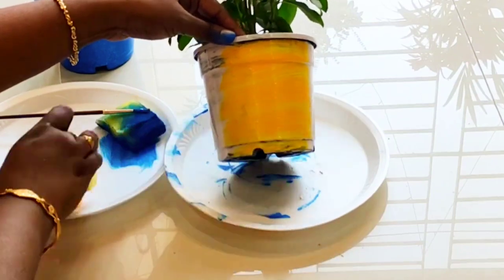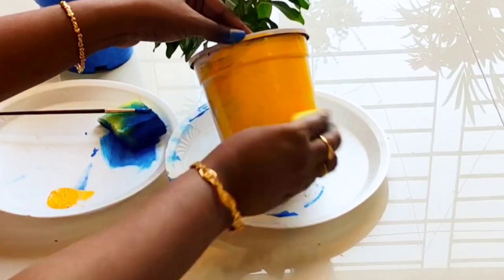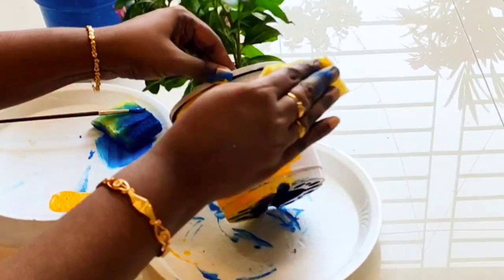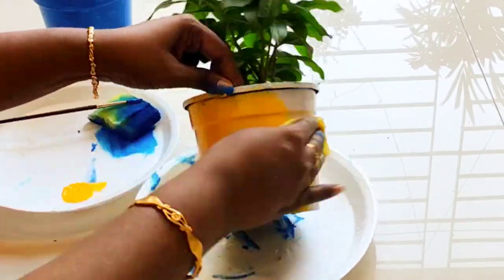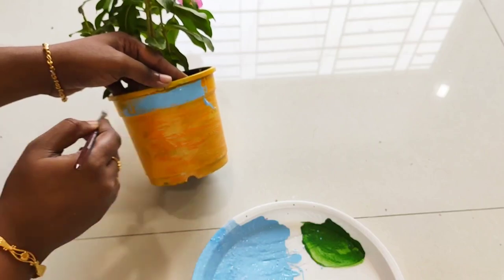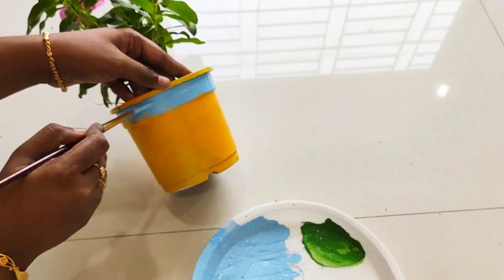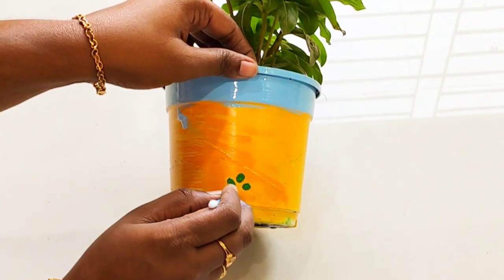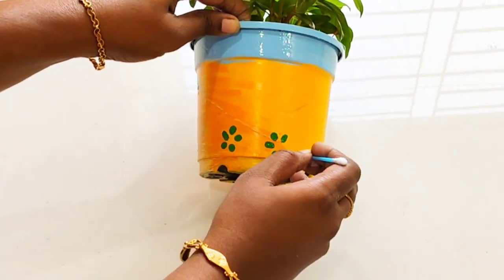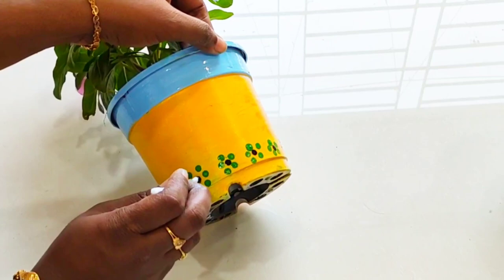First, I am going to apply the white base. I am going to use a sponge, cut into a scratch bite size, and spread the paint evenly using the sponge like a brush. Then I am going to apply green color with the sponge, followed by black color in between.